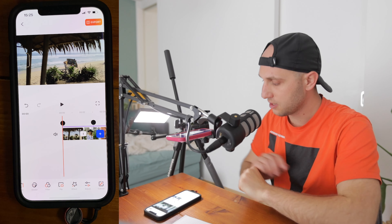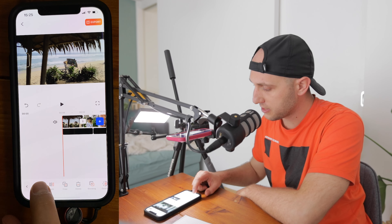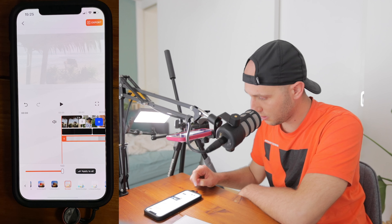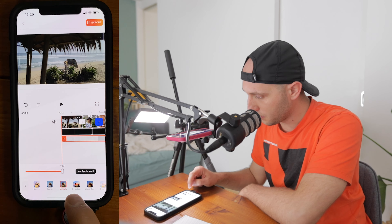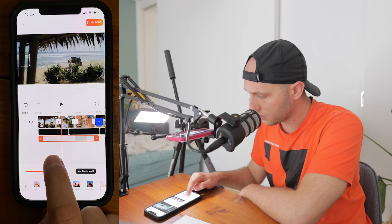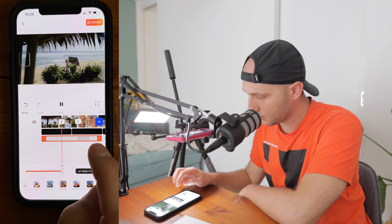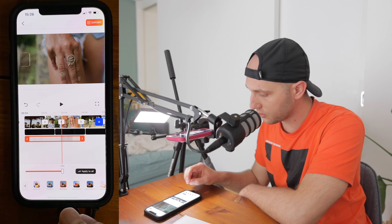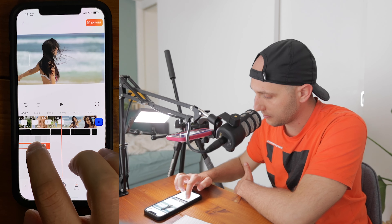I'd like to add one more layer of noise and scratches. Go back to PiP, press Add, and import the scratches video downloaded from vdaisy. Go to Blending options again — this time Screen doesn't work because the scratches are white, not black. Try Darken or Multiply instead. With Multiply you can see the black scratches jumping here and there — that's perfect. Now just copy the same effect and apply it to the rest of the video.